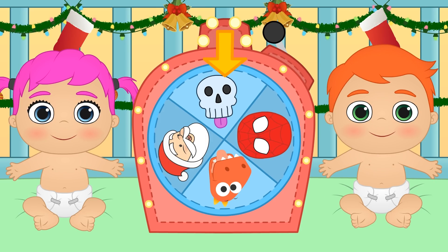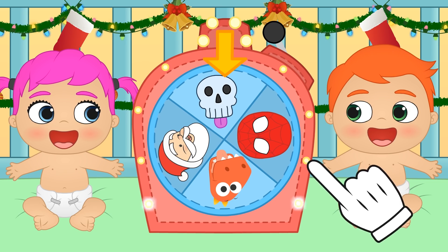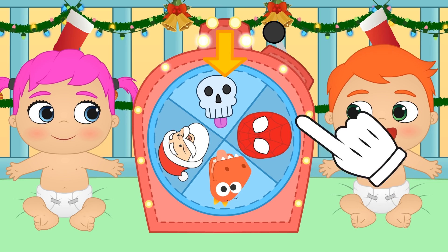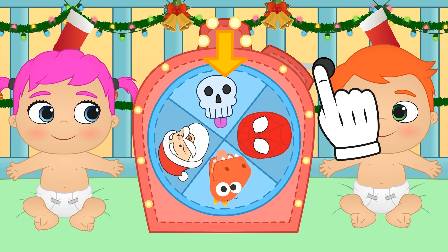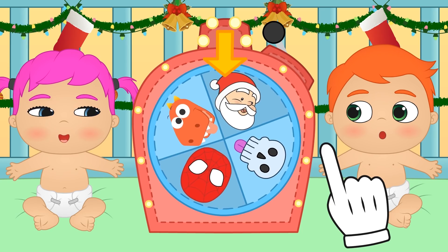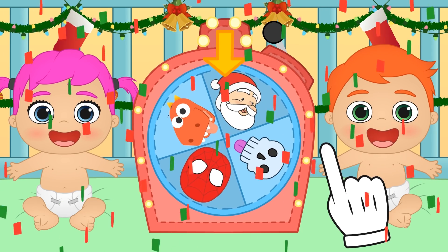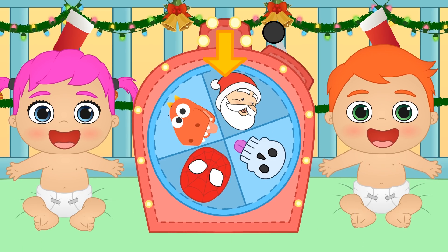Hi guys! Today we're going to play a new game with our babies Alex and Lily — we're going to play Spin the Costume Wheel! It is a very simple game: we spin the wheel to see what costumes our babies have to wear! We've landed on Christmas! Let's begin!